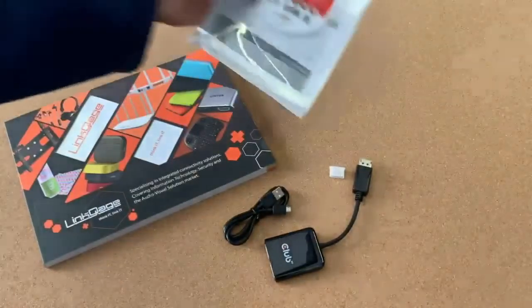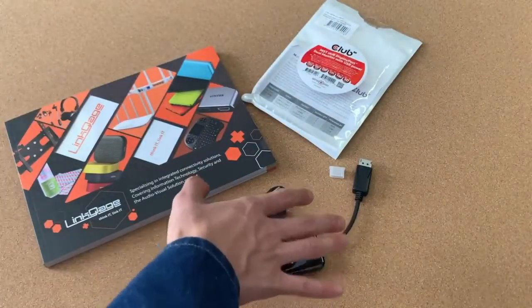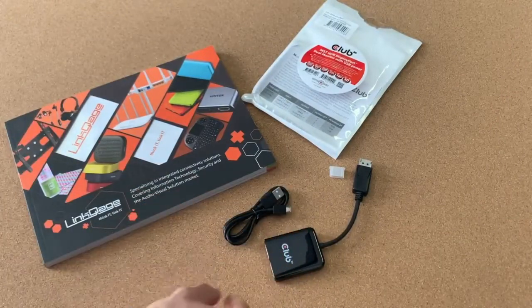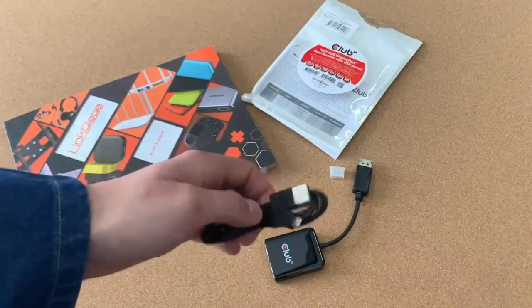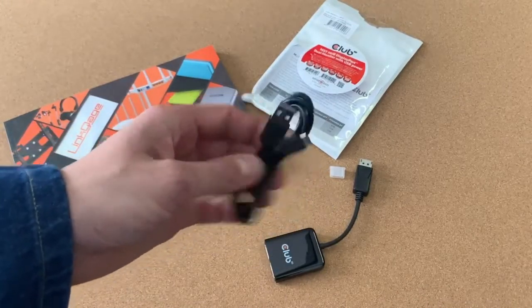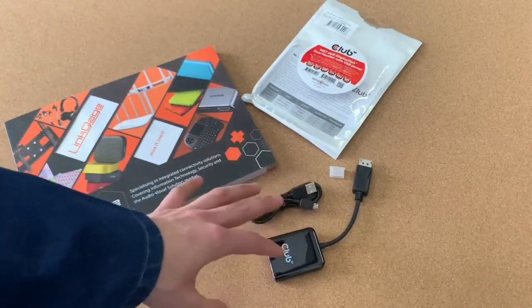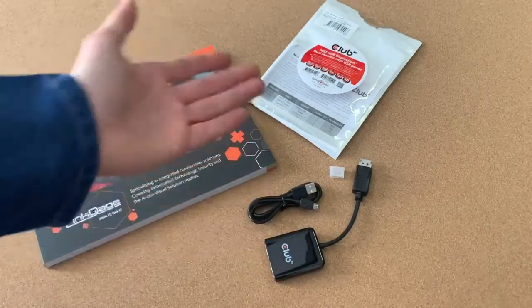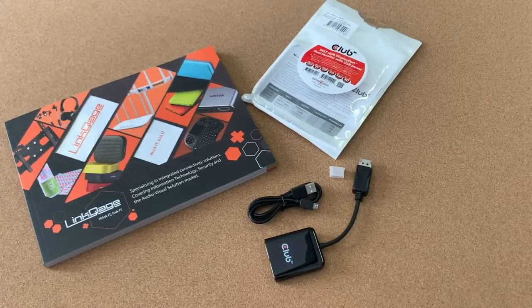And instead of having to upgrade your entire system, you can use this. It's a solution that will work, and it really is truly plug and play. And even if the signal is not strong enough, you can power it so you have no issue. And that's a real difference with Club3D — they think about these things, and more than that, they design and manufacture to such a high specification that you'll never leave wanting.